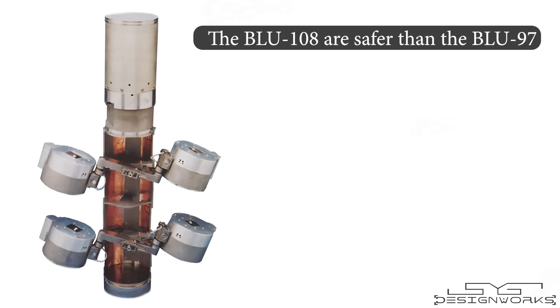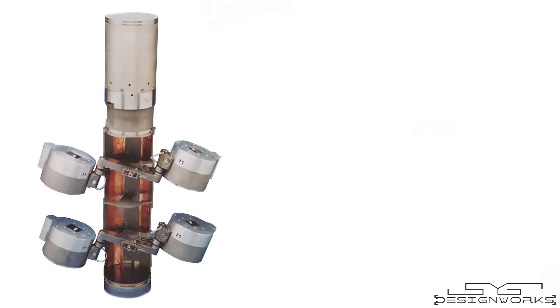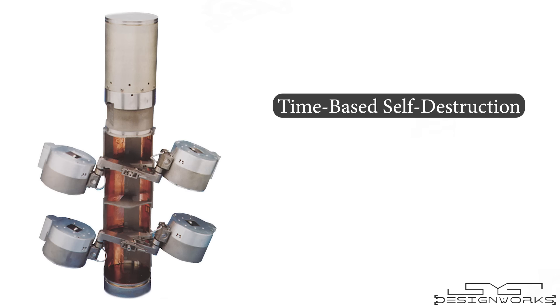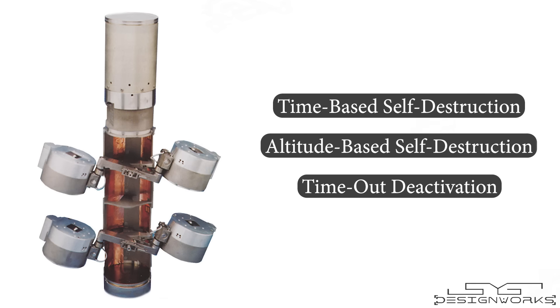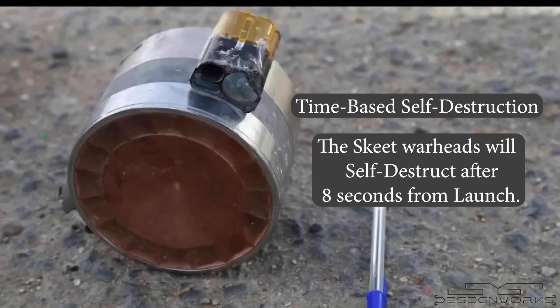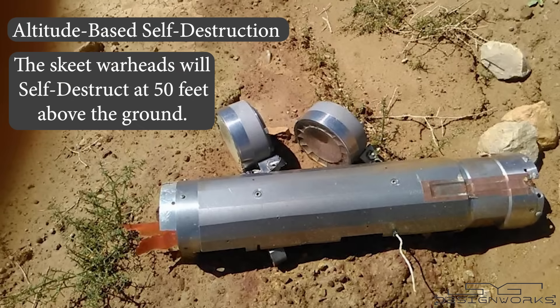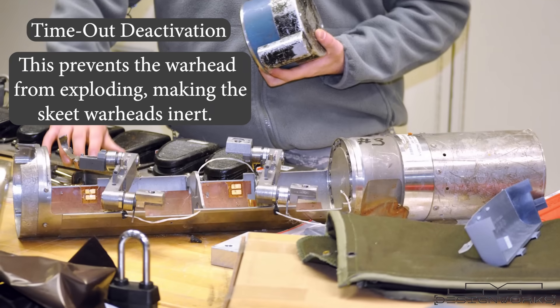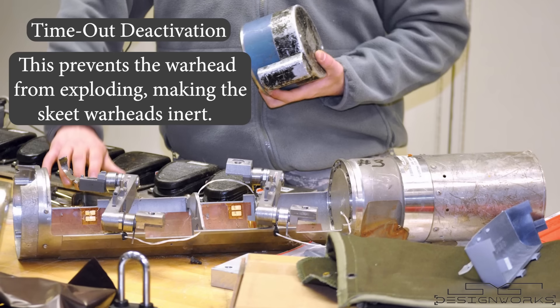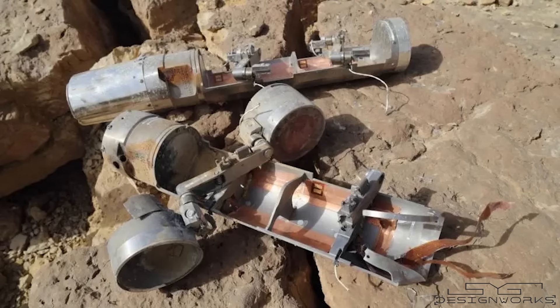The BLU-108 submunitions are considered safer than the BLU-97 submunitions because they have three safety features that activate if the skeet warheads fail to detect a valid target. The safety features are: time-based self-destruction, altitude-based self-destruction, and time-out deactivation. In time-based self-destruction mode, the skeet warhead will self-destruct after 8 seconds from launch. In altitude-based self-destruction mode, it will self-destruct within 50 feet of altitude above the ground. If both safety features fail, the time-out deactivation feature activates and prevents the warhead from exploding, making it inert. This way, skeet warheads that remain on the ground unexploded can be moved to a safer place without fear of explosion.